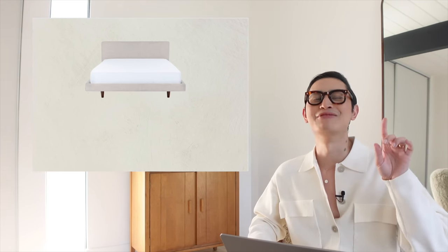Even though this bed was super affordable — it was under $1,000 for a queen bed — which I thought was such a good price. We went for a queen bed because anything larger would really just make that guest bedroom feel a little bit small.